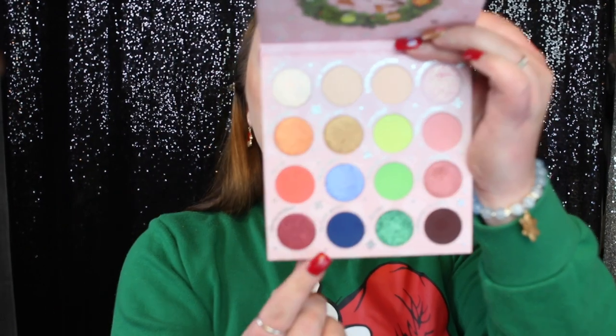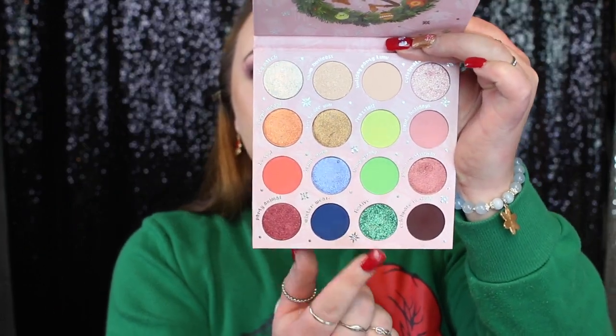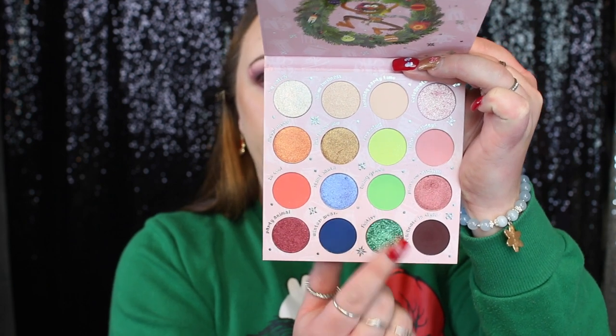Now let's start working on look number two. I'm a bit stuck because in the blue row there's only one deep blue matte shade, and in the green row the green shimmer seems darker than the green matte shade. I don't know how that's going to work, but we're going to go with the green row and give it a try.